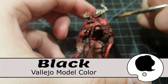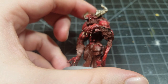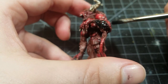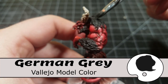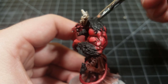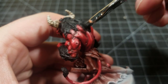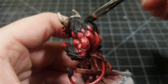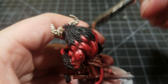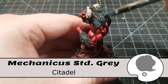Now we're done with the skin — moving on to the fur. Using black on all the fur: he has a mane on the back of his head, furry patches on his forearms, and a tuft at the end of his tail. Dry brush German Gray across pretty much all of the hair — it's basically one step up from black.